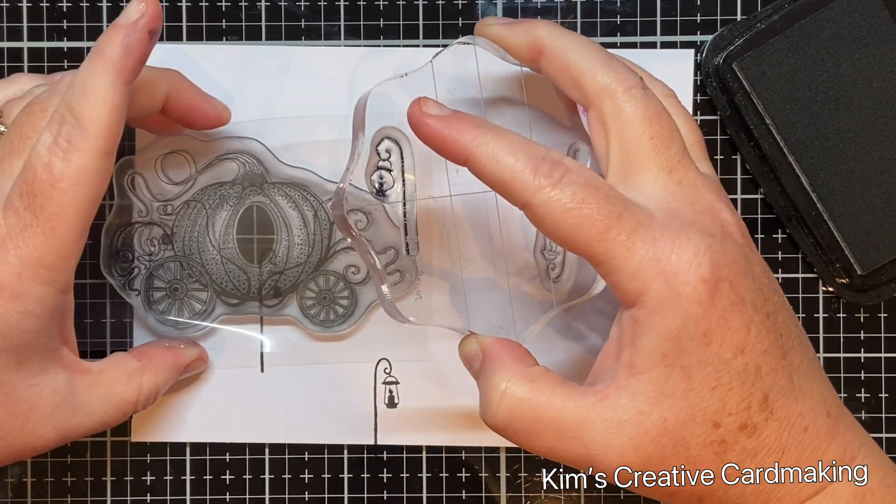I'm adding three of those on the right side as well. To help with perspective, I'm making these lamps gradually further apart, so the ones at the bottom are the furthest apart.